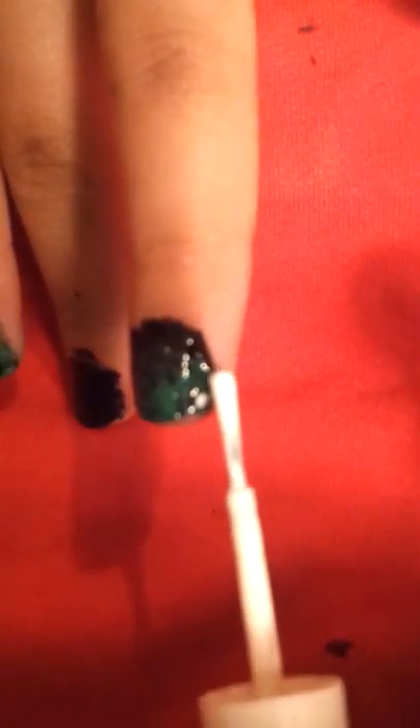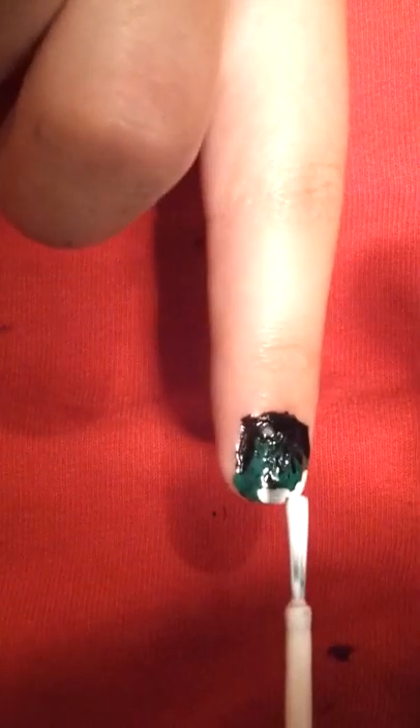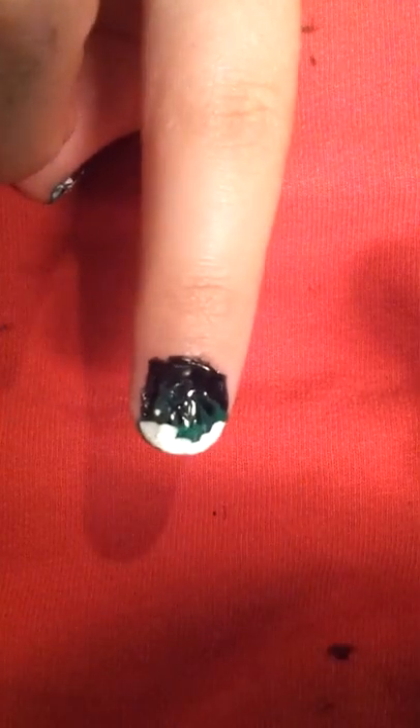After all my rambling — before that dries — you're going to take the Wet and Wild white. And you're going to do the same as with the green, but with less of it. It's not going to look very good at first.